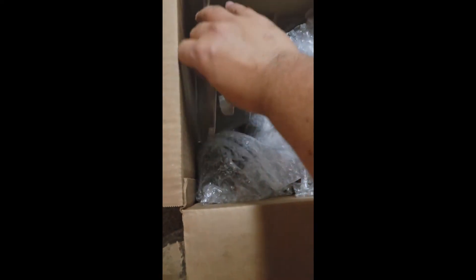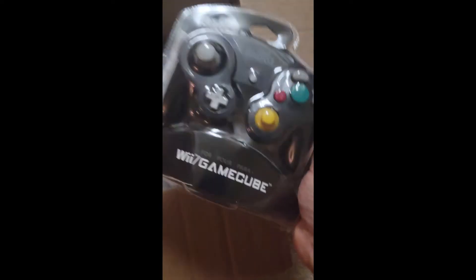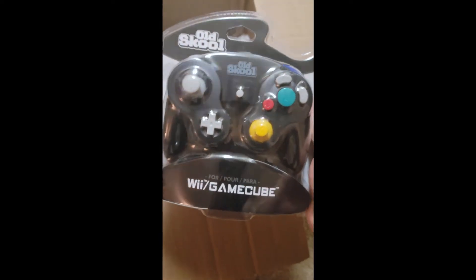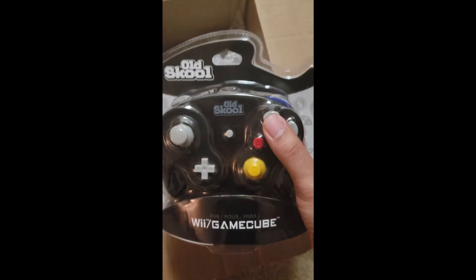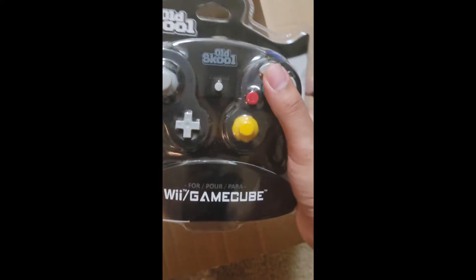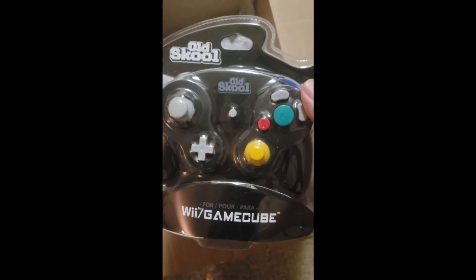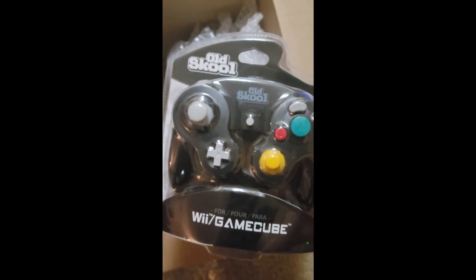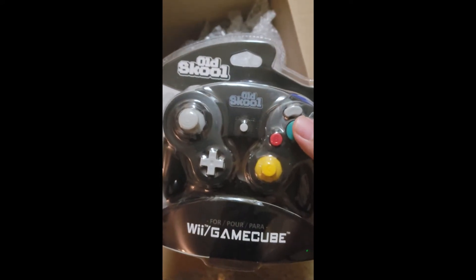Let's start with the controller. It's a third-party controller, which I knew going in, but I didn't know it was going to be sealed — that's awesome. They take really good care of their stuff. They also sell the original Nintendo GameCube controller if you don't want a third-party one, including a refurbished one with the Nintendo logo.